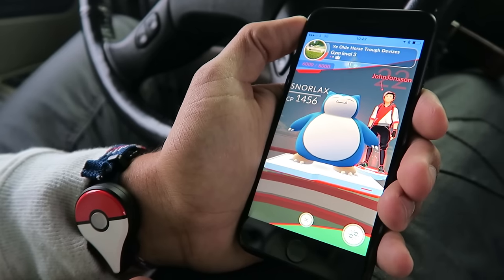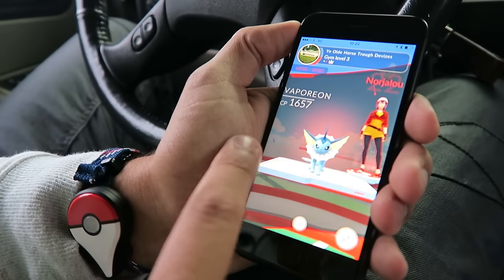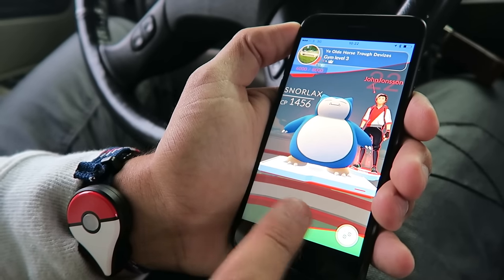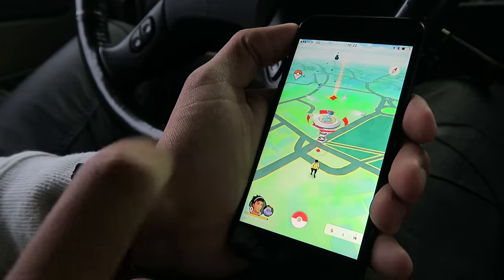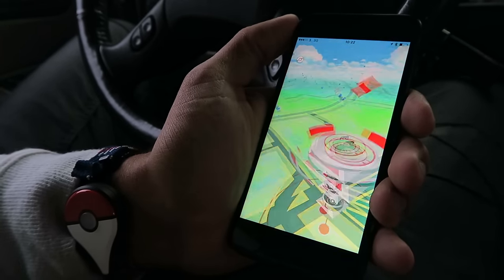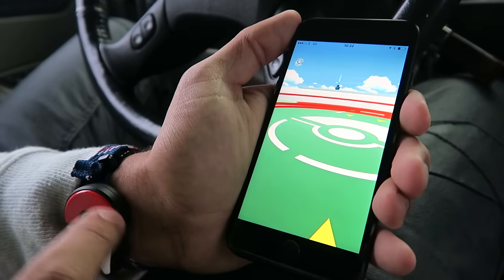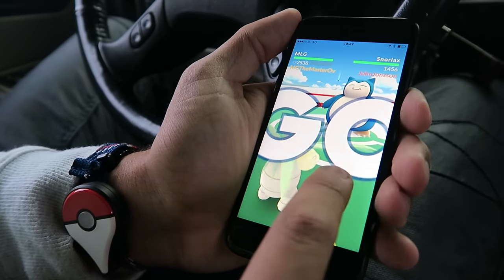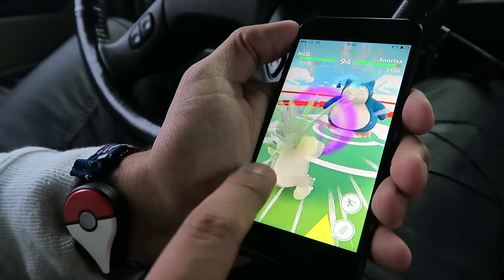We've pulled in at Ye Olde Horse Trough and we're going to be battling a Snorlax, a Vaporeon, and another Vaporeon — just for a bit of fun. Obviously the Pokemon Go Plus has nothing to do with Gyms — it won't do anything with Gyms, won't even recognize a Gym is there, because what's it going to do, battle it for you? One thing we found: if the device disconnects, you go back into settings, press the eject button, press the button on the device, and it just reconnects. Super simple and works really well.